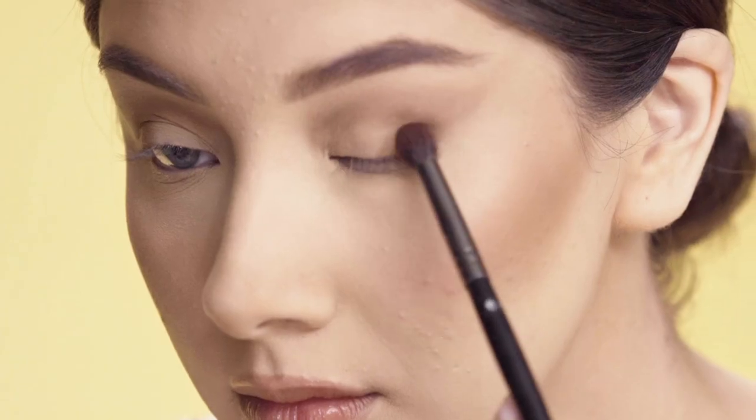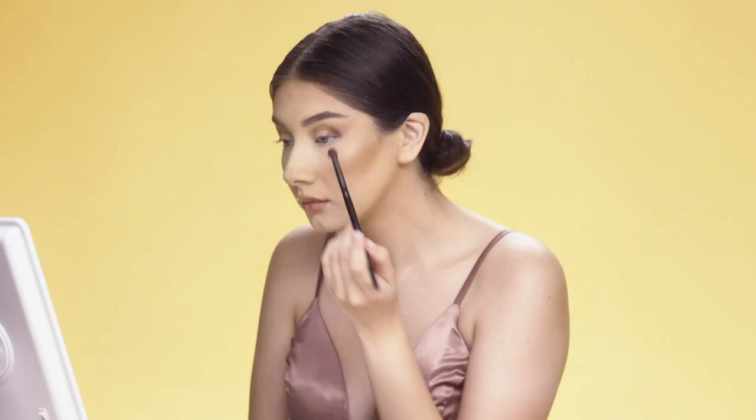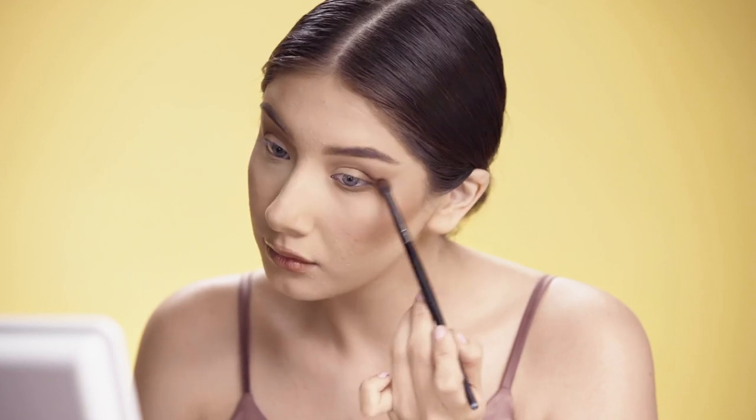Using a fluffy brush, I'm just going to apply my transition colors on the outer quarters of my eyelid. Then I'm using a deeper brown just to add a little bit more depth, blending that out as much as I can, and then I'm also going to bring that down under my eye.